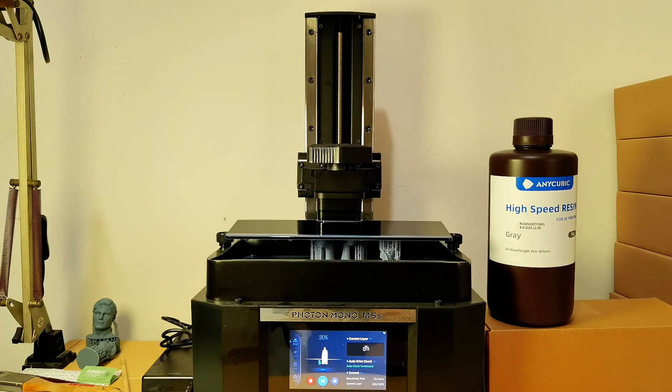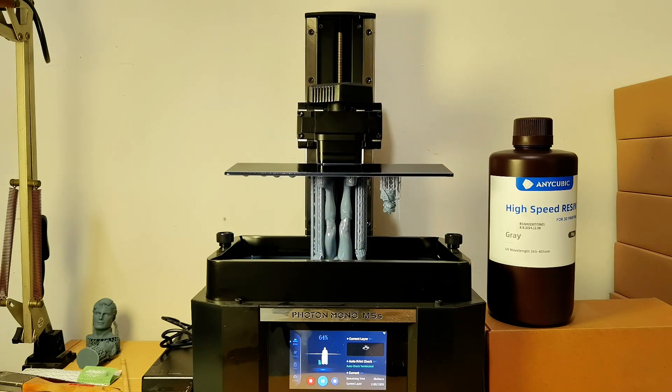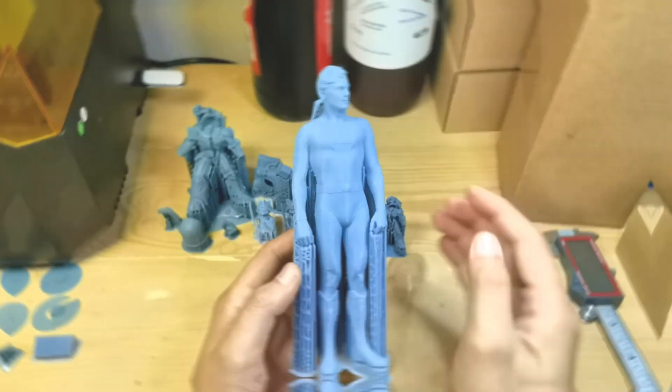An 18cm tall object printed in just 2 hours. The print result is not super awesome, but it is acceptable for a quick prototype. Hello everyone, I am Dennis Wang.